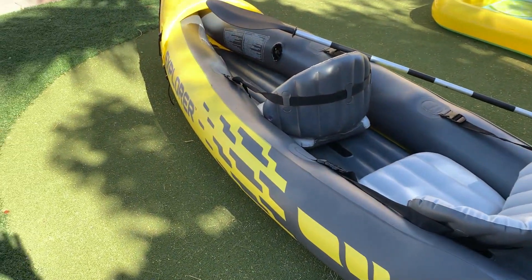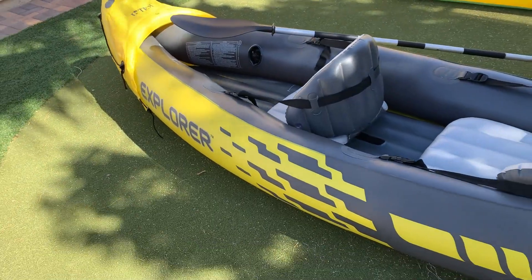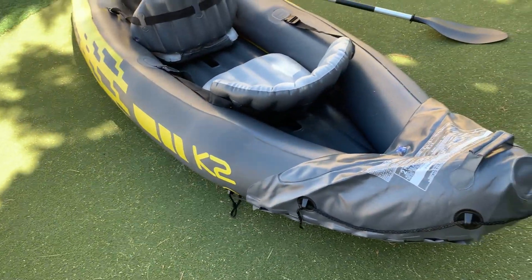What's going on guys? Today I'm doing a quick review on the K2 Explorer Intex kayak. In this review I'm going to tell you everything you need to know about this inflatable kayak, including one thing I think you should know before buying.